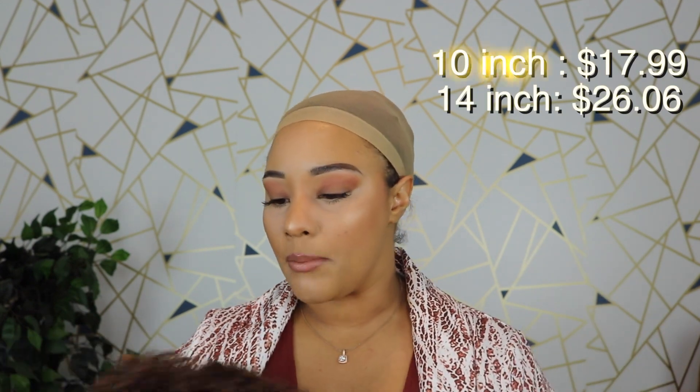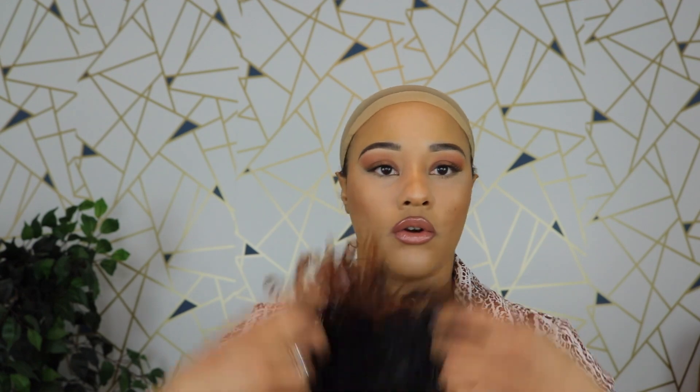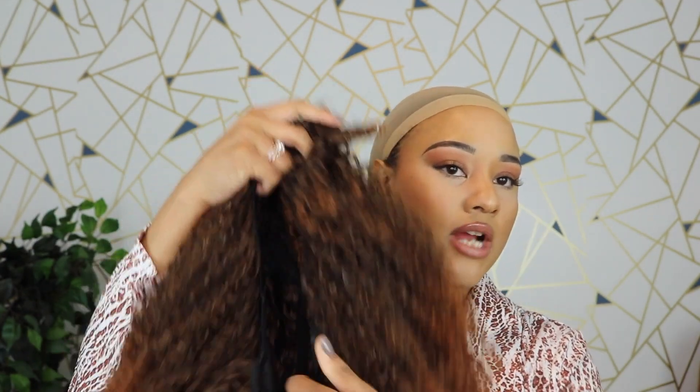This unit was actually $27.99 on Amazon — this is the 16 inch. I think the 10 inch was a little bit cheaper; I'll put the price up here when I'm editing. But she's really, really cute. Love the color. This unit does not have lace — it does have two combs and adjustable straps. You can see the two combs here, and there are adjustable straps back here.